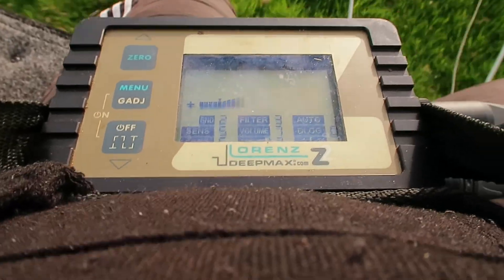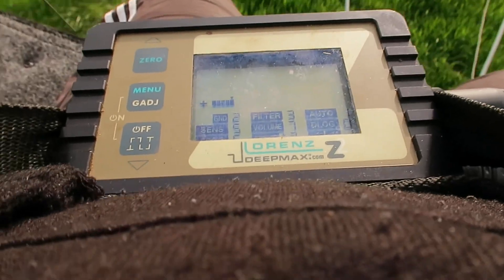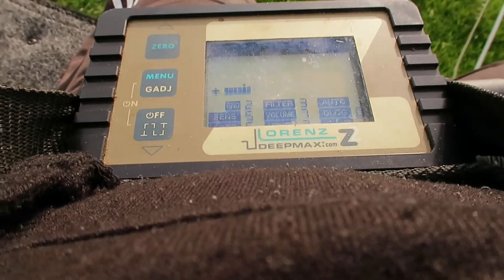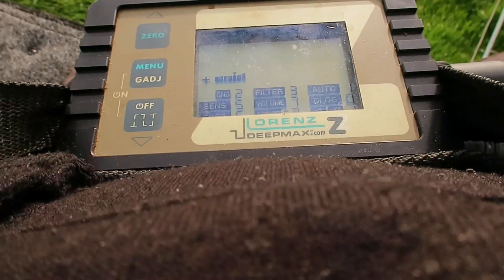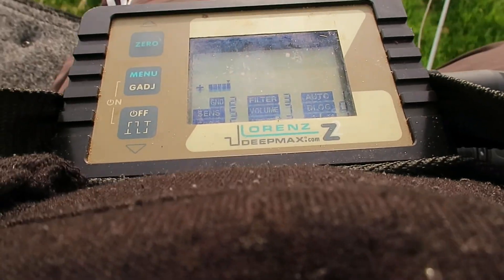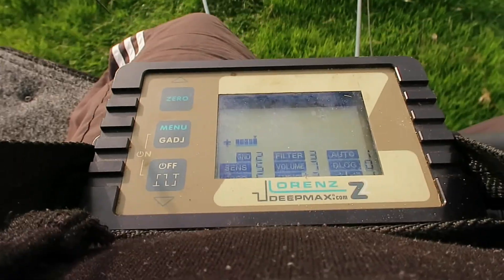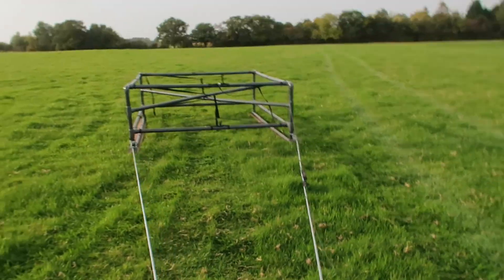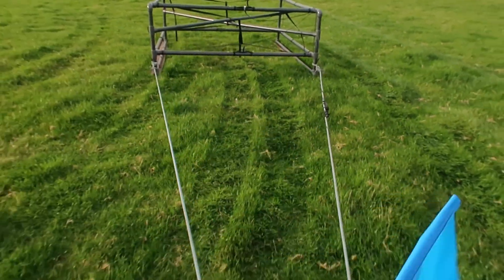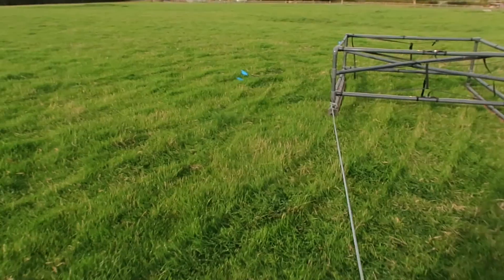The absolute key insight: the Z2 was applying a second layer of filtering. That double loop coil's whole design genius is that it already performs its own ground and noise cancellation internally and electrically. By setting the Z2 control box to GND2, the detector was adding a redundant extra layer of electronic ground filtering — like putting on noise-canceling headphones but also turning on another noise filter on your music player. The two systems fought each other, and this overlapping correction canceled out the coil's own built-in balancing system. This accidental override made the upper coil in the frame effectively ineffective, exposing the detector to all the noise it was designed to ignore, including background EMI from power lines and fences.